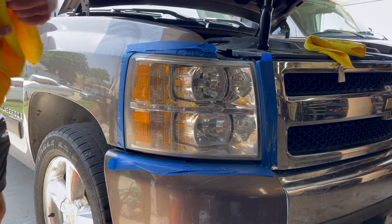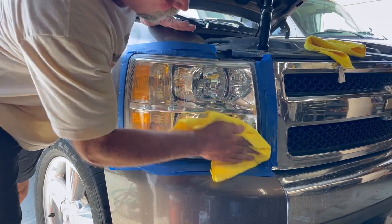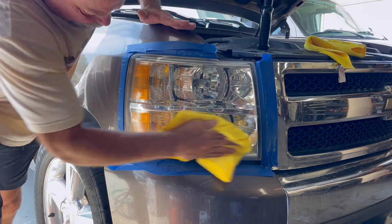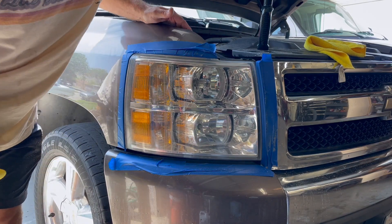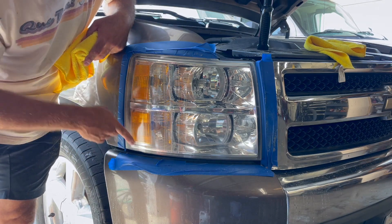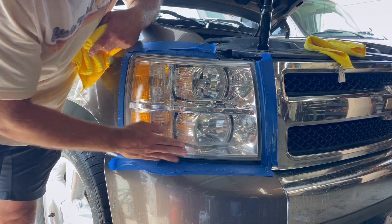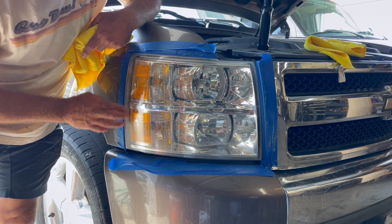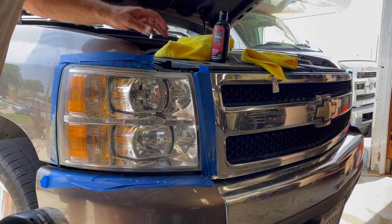Got a nice clean dry towel — I'll go ahead and buff it off. Look at that — that's a big difference! That's how you do it. You can keep working it; there's a little area here with a little more oxidation I'm going to keep working on because I am a perfectionist. But you get the gist — just keep repeating the procedure. I stayed away from this area because it's close to the paint, but it's a little ugly and I'm going to finish that up.